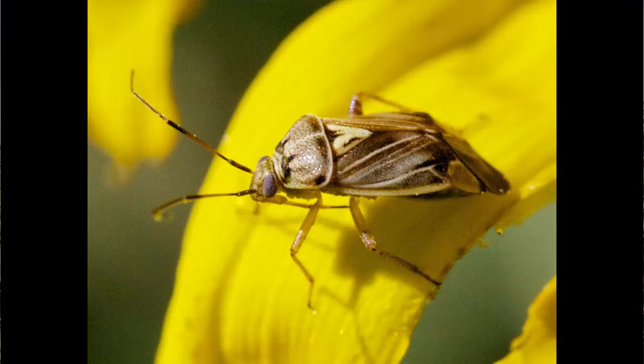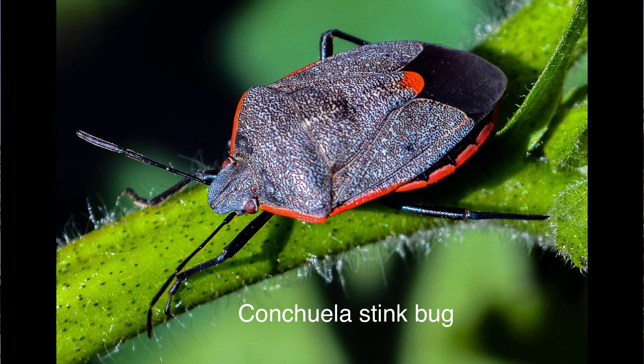Lygus are going to have a very distinctive triangle on their back. The nymphs — and we'll see quite a few of those — will have spots on their back. And of course we've got the stink bug; there are several species of stink bugs here in West Texas that could do similar damage. The threshold for those should be several — possibly 10 or so, or a dozen or so per head.